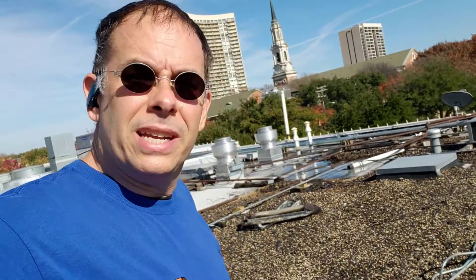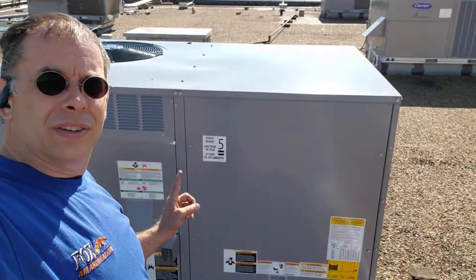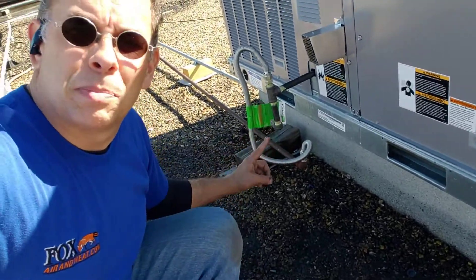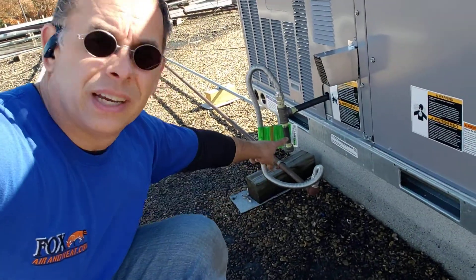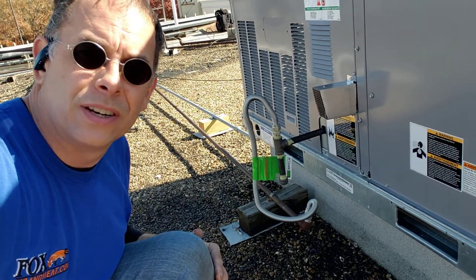Hey, this is Richard with FoxAirAndHeat.com. We've got a couple six-ton Carriers here. We've got a new gas pipe and gas flex line on there. We've got the drip leg and the sediment trap there so that it keeps the water and dirt out of your gas valve.